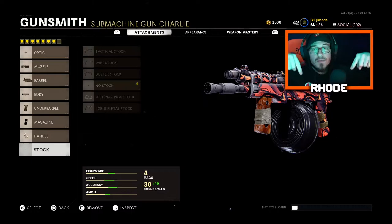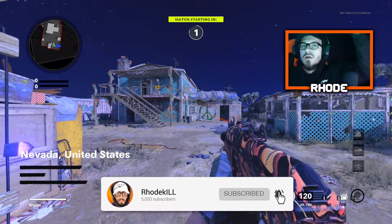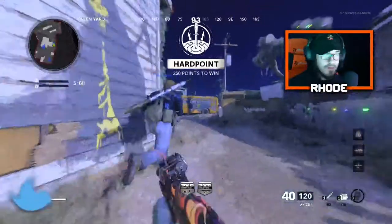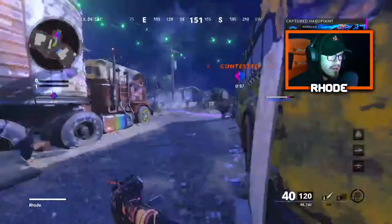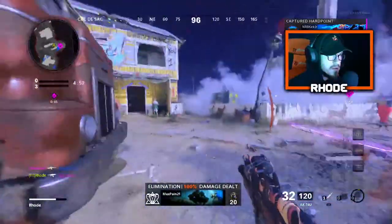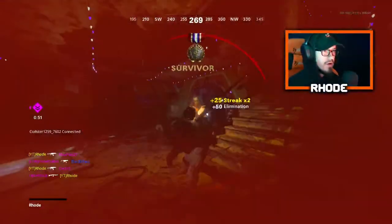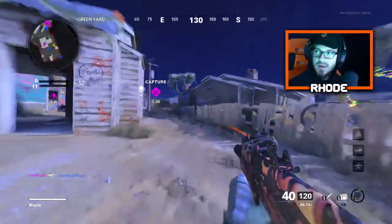Smash that like, hit the subscribe button down below, and I'll catch y'all later. Today we're using Skump's one and only class setup for the AK-74U, so let's see what we can do with it. I haven't played my first game today — let me see if I can get a quick game going.